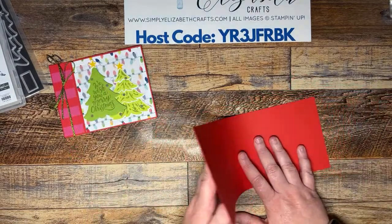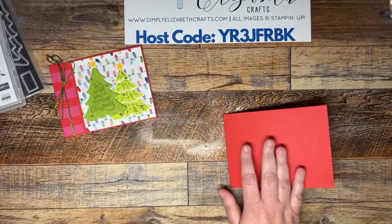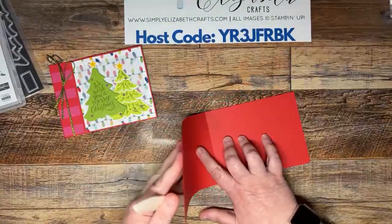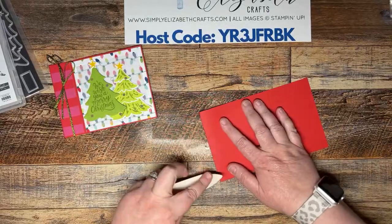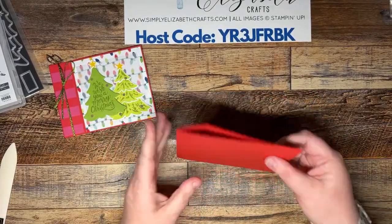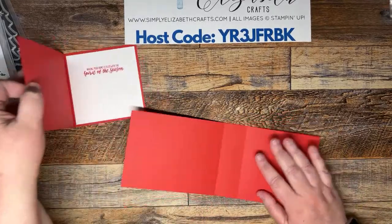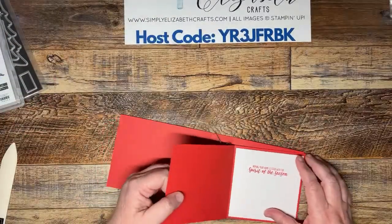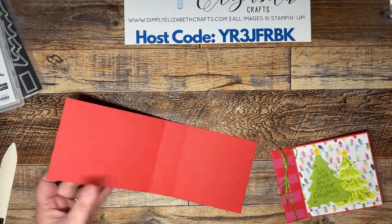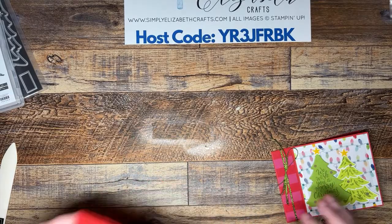We're going to fold this in half and give it some good creases. We need to score it right — we need it at five and a half, since that's halfway, and then at six and three-quarters. I made a mistake on my first piece so we're scrapping and starting over, cutting a fresh piece. We need a hot dog cut — going to four and a quarter — and then we'll cut it.